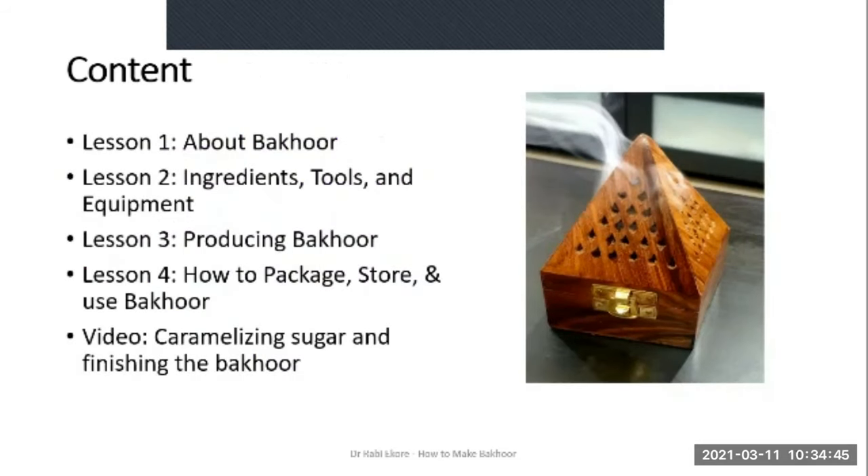The objective of this course is to enable DIY perfumers learn how to make the exotic Arabian incense called Bakur. The course is made up of four lessons. In lesson one, you'll get a brief introduction to Bakur. In lesson two, we'll discuss the ingredients, tools and equipment needed. In lesson three, I'll show you how to produce Bakur. In lesson four, you'll see how to package, store and use Bakur. Finally, there's a video showing how to caramelize sugar and finish the Bakur making process.